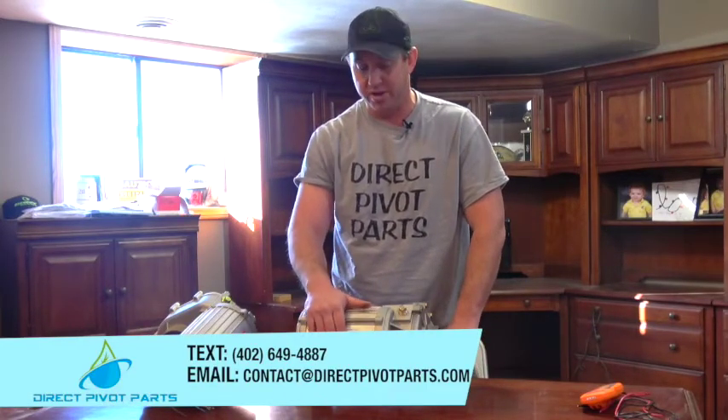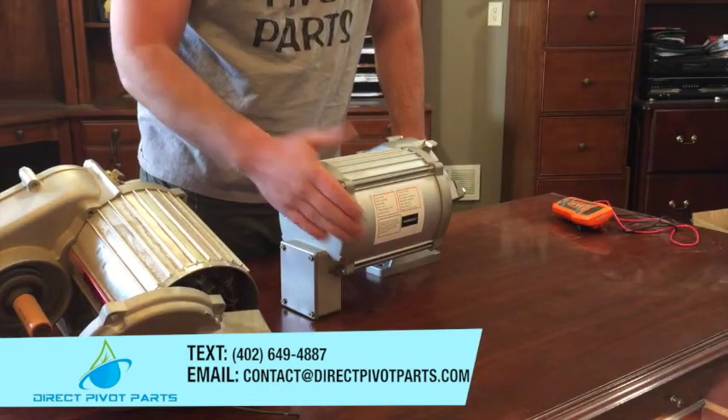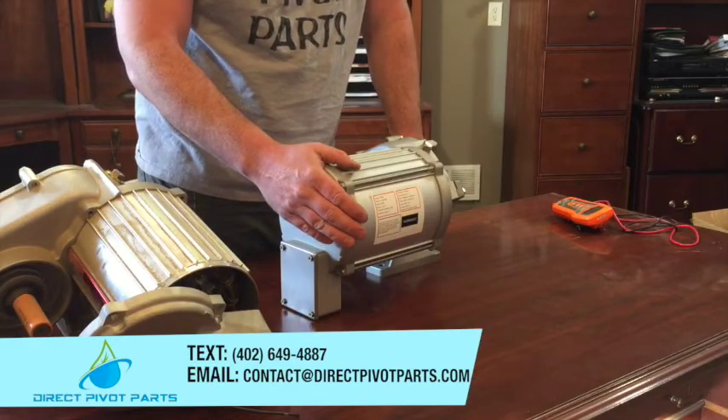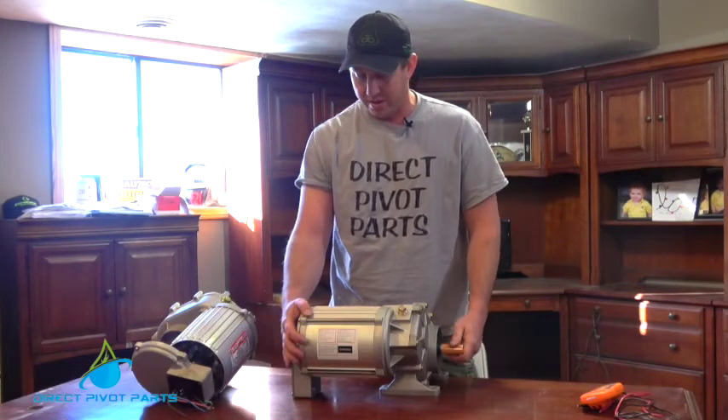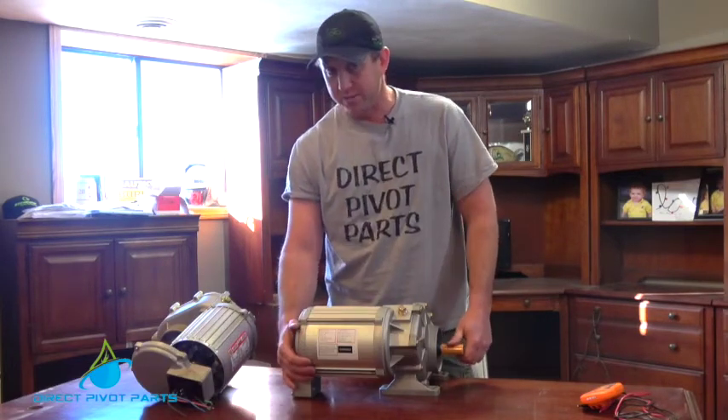If you guys can never find that, don't be afraid to take a picture of it, text it in, or email it in to us. All the stators are replaceable. We offer every horsepower and every gear ratio that you can imagine by multiple brands.